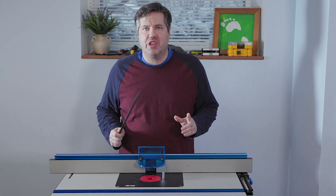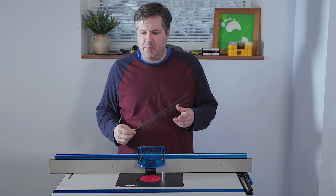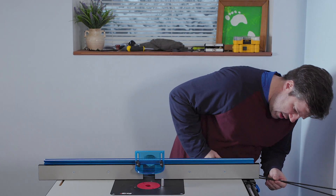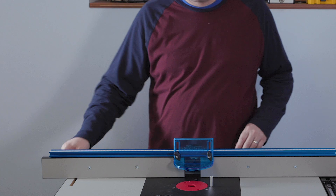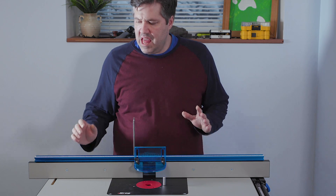This Craig router table has a really cool feature — it can also do some jointing. It comes with two rods for that process, and there's a nice place to store them so they don't get lost: inside the fence. They just slide right into the side, one on each side.